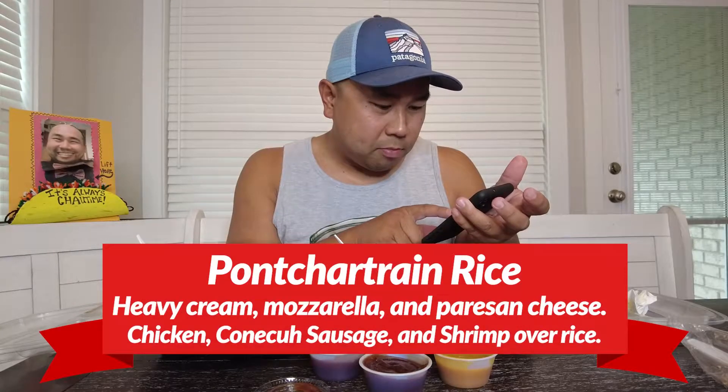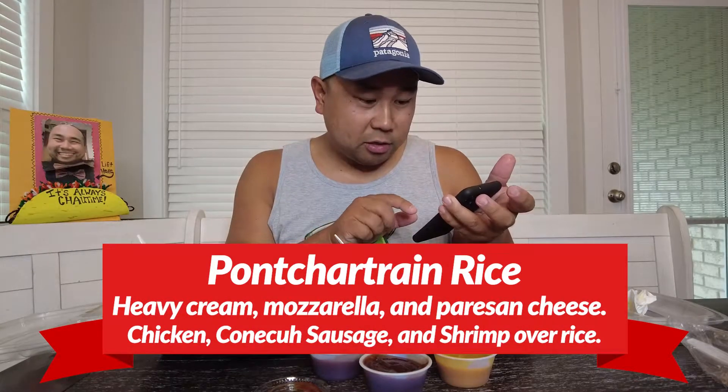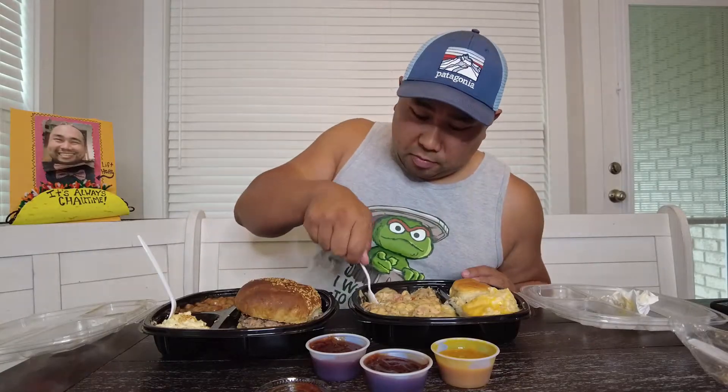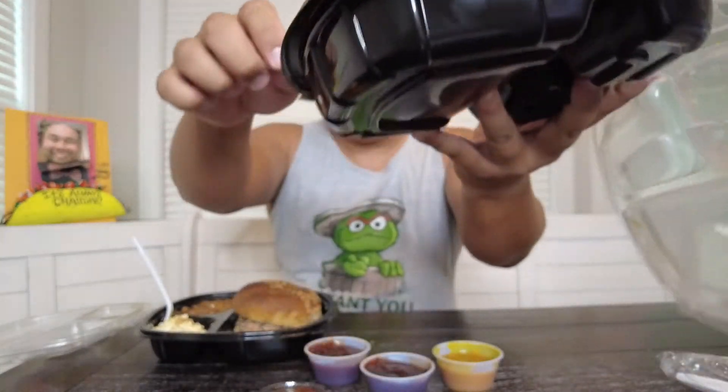This panchon rice is really good. Let me look at what's all in it. So this panchon rice has chicken, sausage, shrimp in a creamy mozzarella parmesan herb sauce served over rice. It's got a nice Asian taste, it's really good — it's hearty. Look how hearty this thing is. Meat, rice, protein galore.